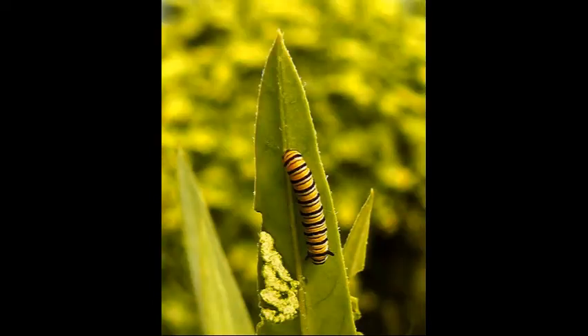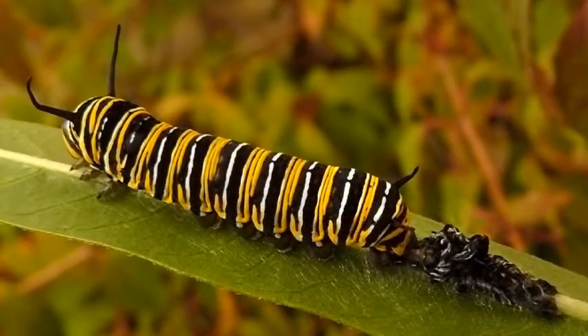This caterpillar is now three days old and is growing rapidly. As the caterpillar keeps growing, he sheds his skin — also known as molting — which can be seen lying behind him. It is usually eaten by the caterpillar shortly after. The next time it molts will be when he forms a chrysalis.